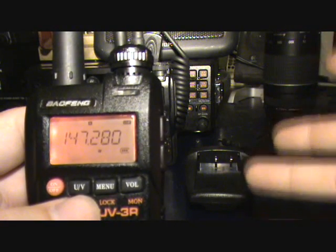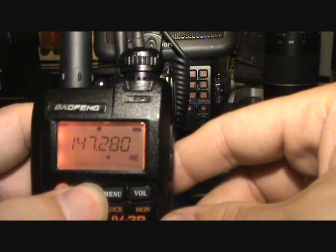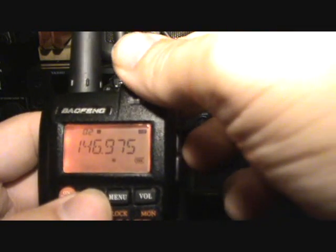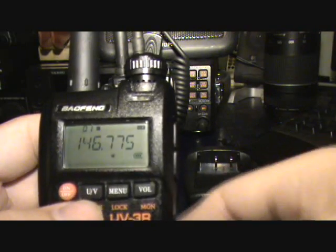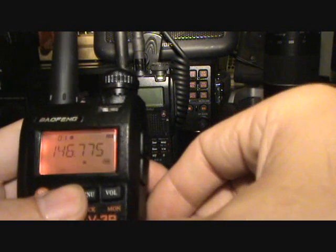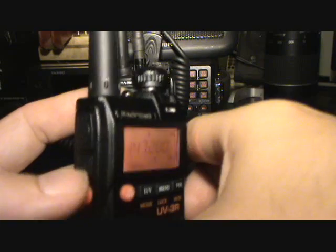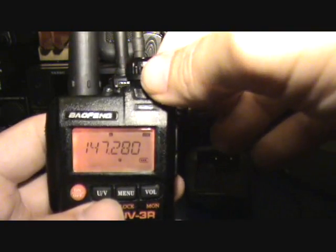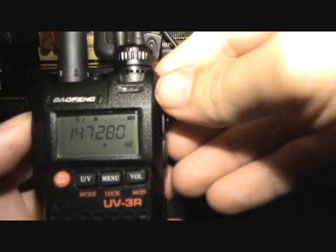To go between frequency mode (VFO) and memory mode, simply hold that same button in. That dial flicks you through your different memory positions. To store a memory it's really easy: get back into frequency mode, rotate to the frequency you want, push the function button on the side, hit the UV button, rotate the dial to whichever memory position you want — you can see it flashing — then hit the UV button again and that's stored.